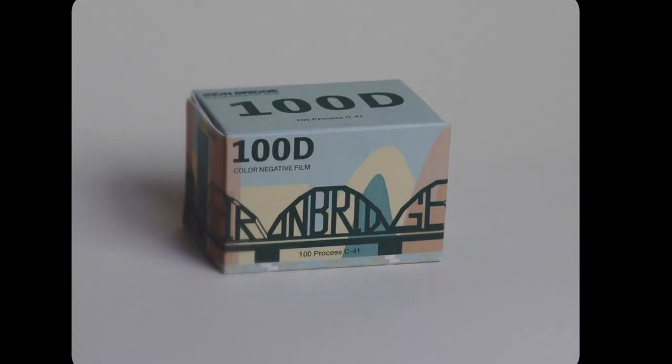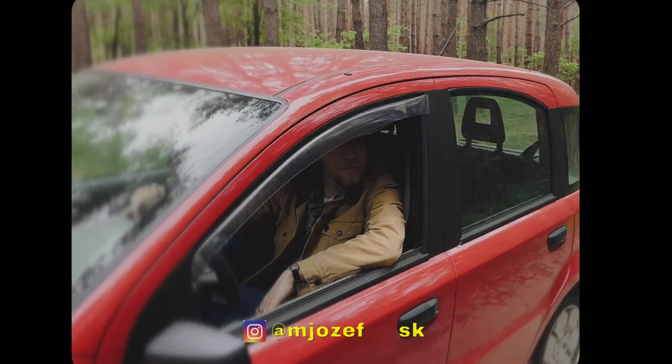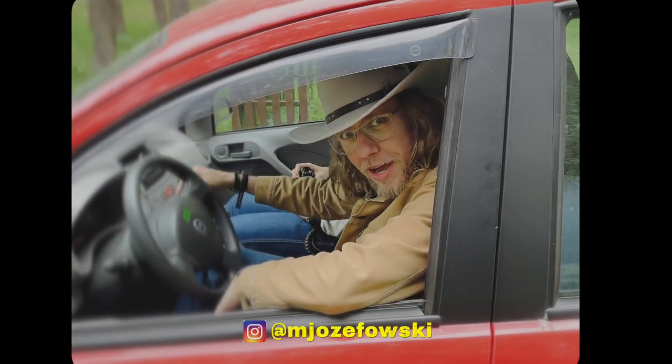Hey, how's it going? I'm Adam and welcome to my channel. Today we're going to be talking about a lesser-known film that isn't available everywhere — Iron Bridge 100D. Now my buddy Matthew went to Taiwan a couple of months ago, you know, without me, but I'm not mad at all. It's cool.